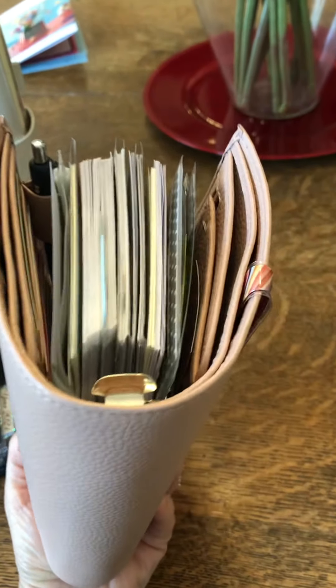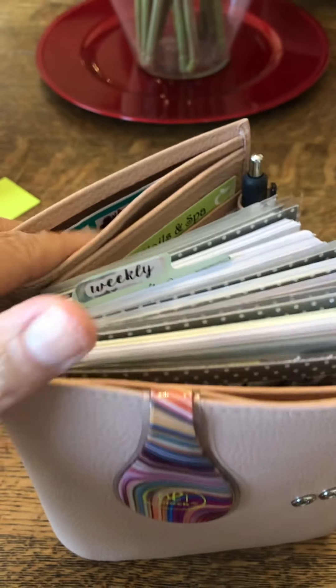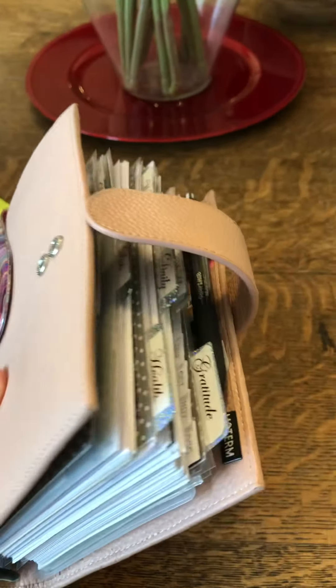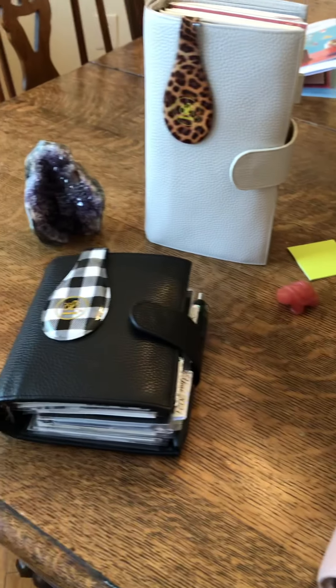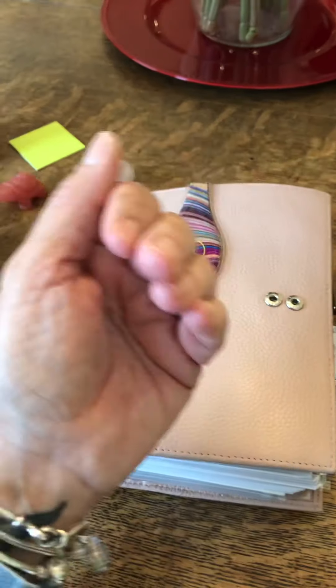I'm loving this — it's very fat as you can see. These Moterms hold a lot. I didn't even mention the back pocket, which you are all familiar with. I have some labels, address labels, and stuff that just works so great in that back pocket. I hope y'all enjoyed this. I'm loving this planner — I haven't had it that long. I guess next I'll do the pocket and the standard companion. Have a good day, bye!